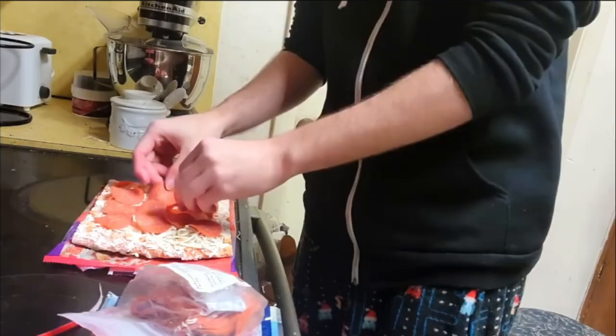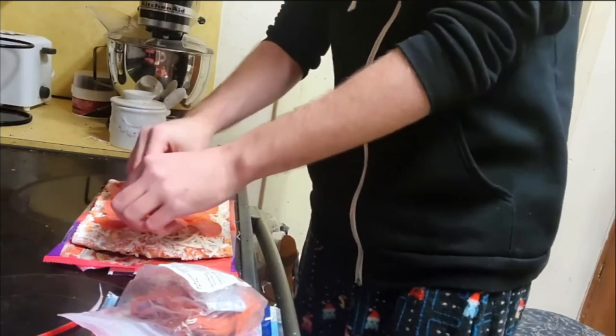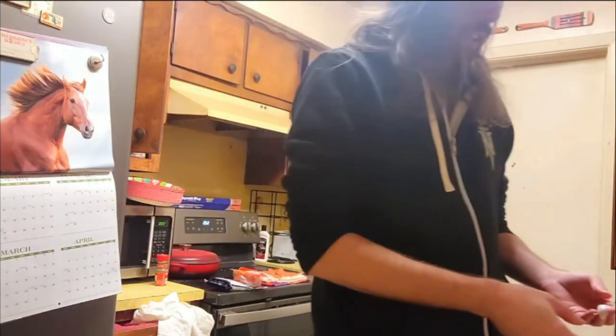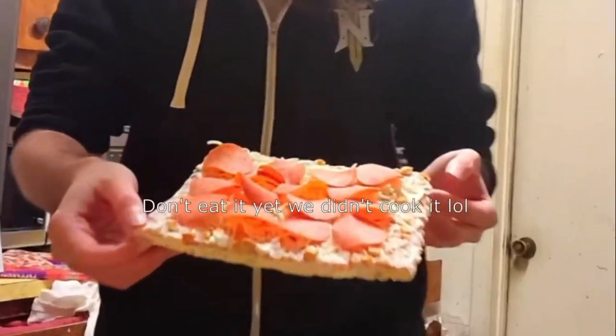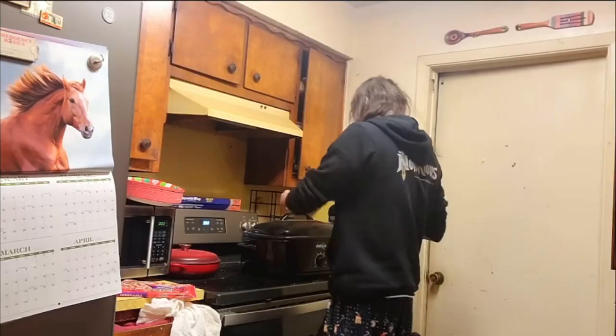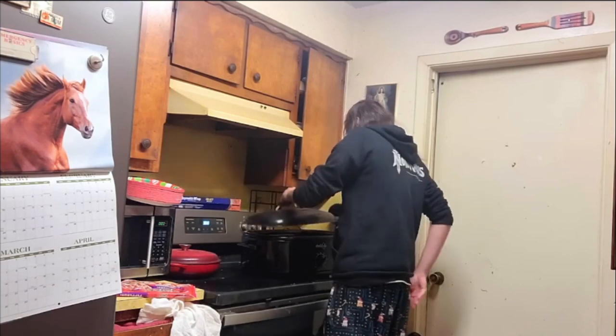Cheese — you wanna put the cheese on there. And so we have the pepperonis right here. I don't know why all the water in the sink is yellow. Absolutely delicious.